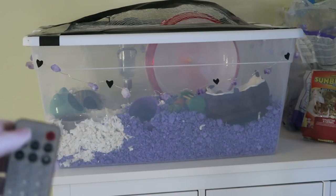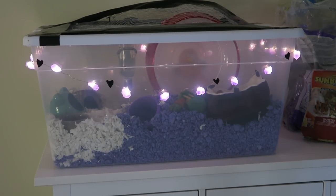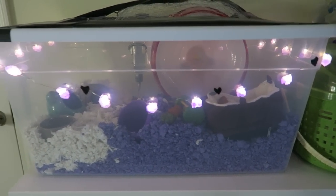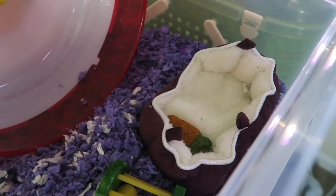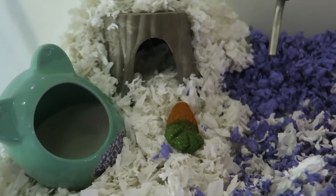Hey everybody, it's Lyssa. Welcome back to my channel. Today I'm going to be showing you guys how to make a hamster bin at home. It's super cheap and easy. It was less than $30 to make the enclosure, and then of course the price of the items inside, but it's so much cheaper than spending over $100 on a cage.